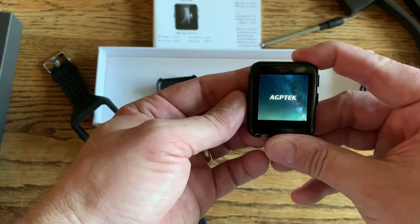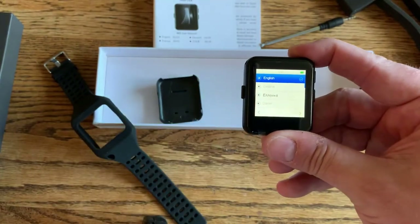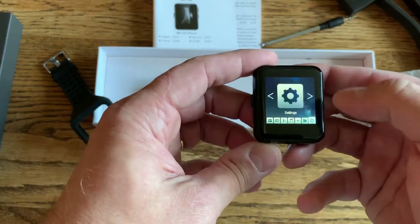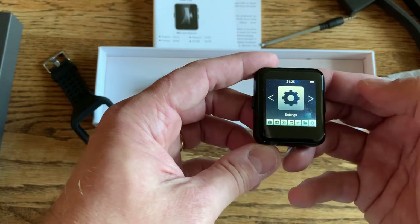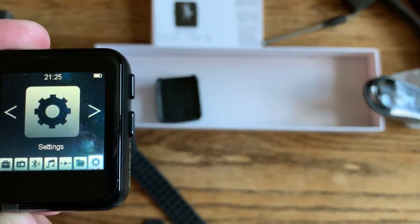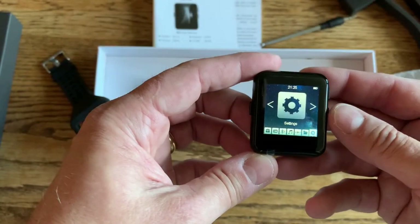It does have a touchscreen. Let's see if it turns on. And then you just go through and set it up — we want English. Appears to be mostly charged.